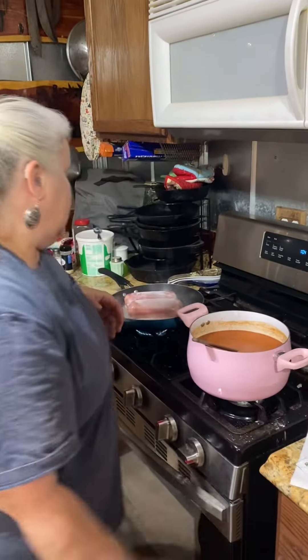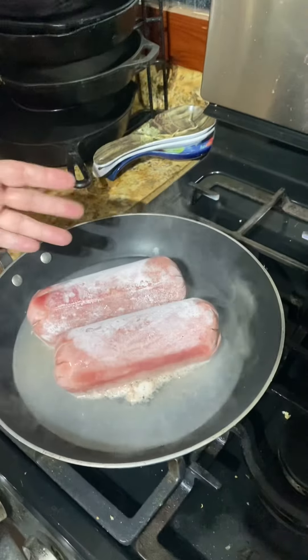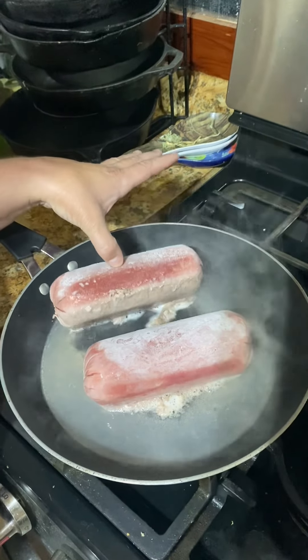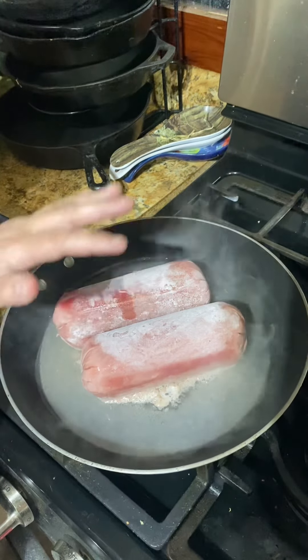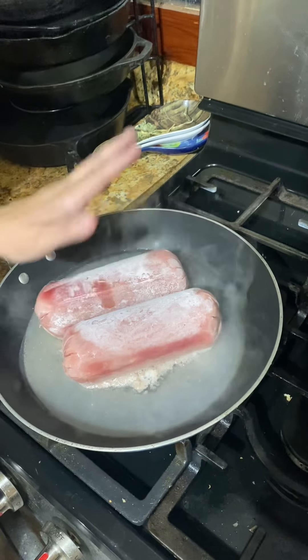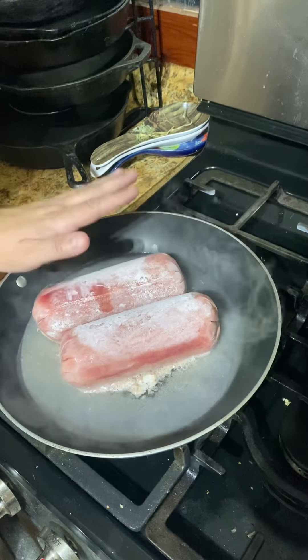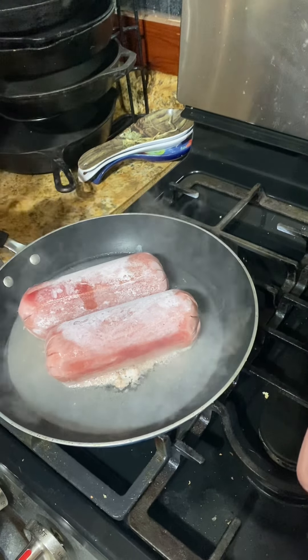I forgot to take the turkey meat out of the freezer, so we're just going to cook it frozen like this. I learned that using water is better than using oil — when you have frozen meat, it doesn't allow it to stick to the pan. So put some water in there; don't be afraid of it because we're going to strain it anyway.